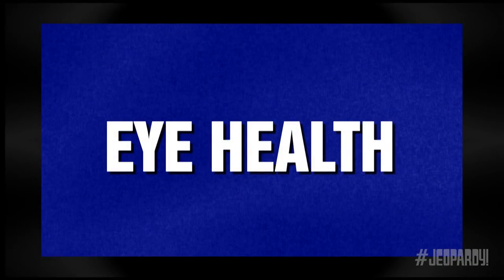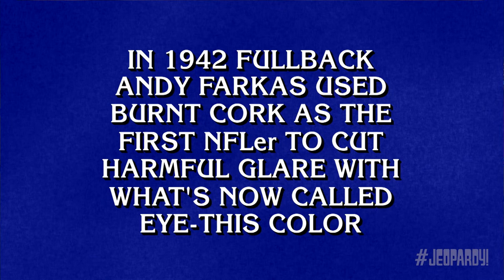Eye health for 400. In 1942, fullback Andy Farkas used burnt cork as the first NFLer to cut harmful glare with what's now called eye black.